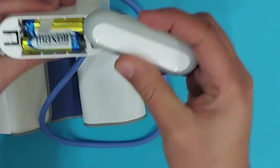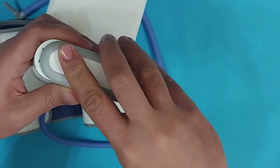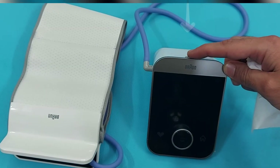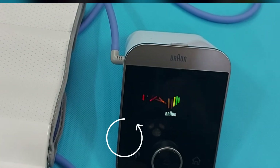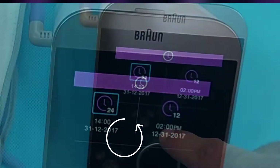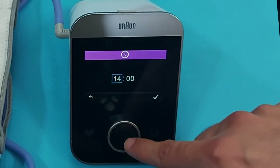Take your device and stay with me so we can make the basic settings together. Press the turn-on button and your device will turn on. The device is now ready for setup — you have to set the date and time first.